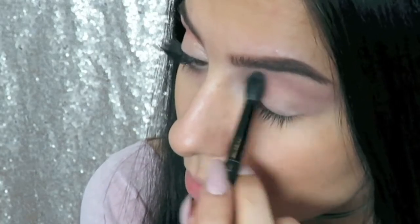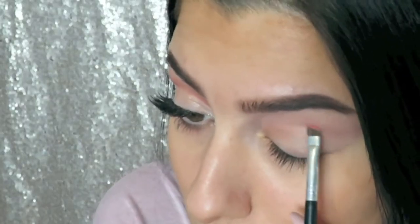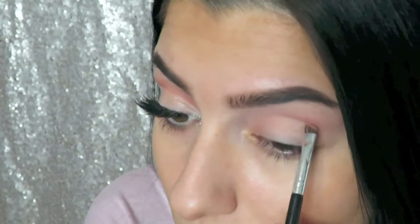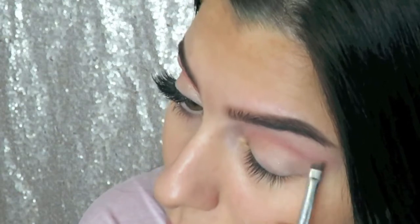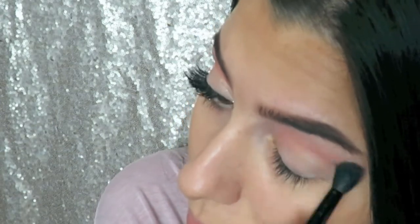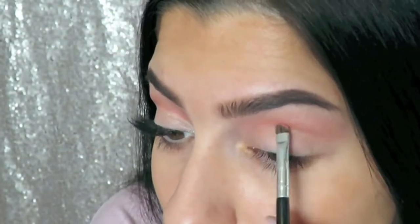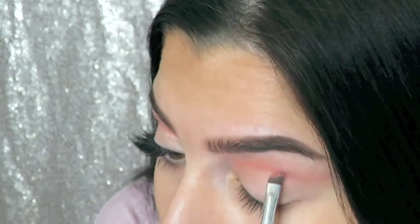After applying a generous amount of that transition shade, I'm going into Candied Peach, which is also from the Sweet Peach palette, and just with an angled brush I'm going to start using that color to map out the cut crease. After applying that color I'm blending it out with the same brush, then going back in with Candied Peach just to define that line a little more.